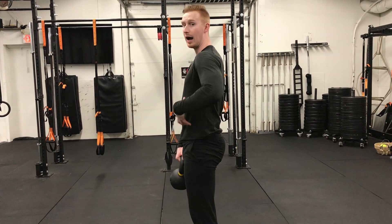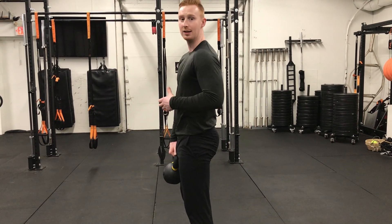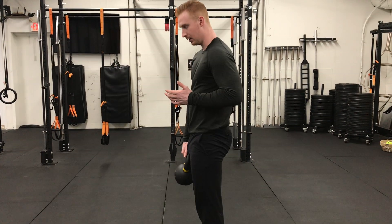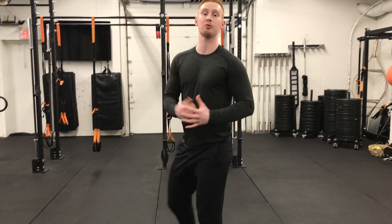You can also do this with one hand. Now we're adding a component where we have to stabilize laterally. We hinge, squeeze our butt. And now you have it — our kettlebell Romanian deadlift.